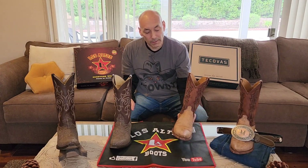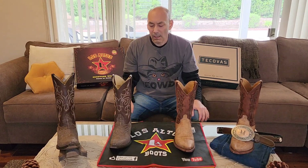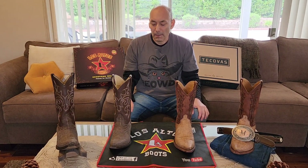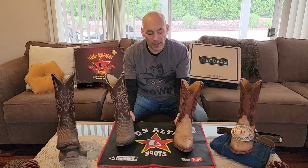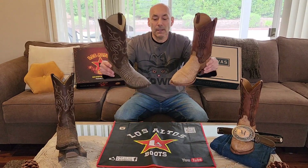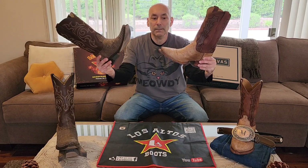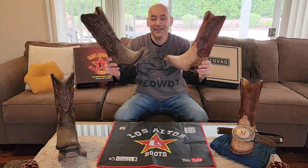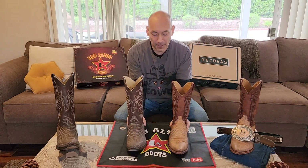I really liked this boot, and of all the exotics I think lizard is my favorite. I do have a caiman and an ostrich, but lizard I tend to like the best. That's why this was a good comparison — it's the same hide, and there's a light and a dark version here.